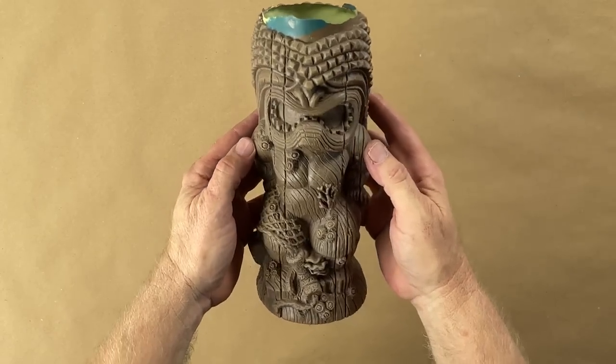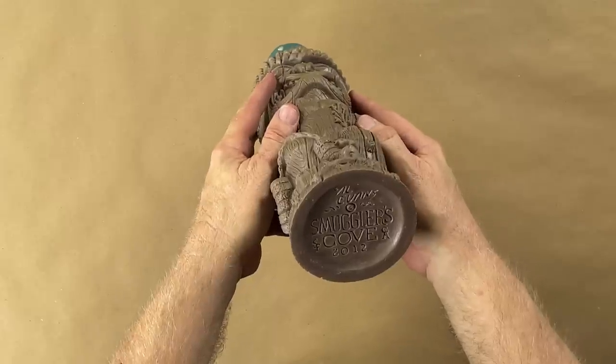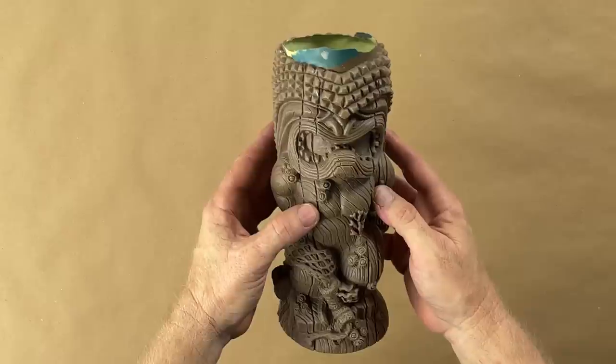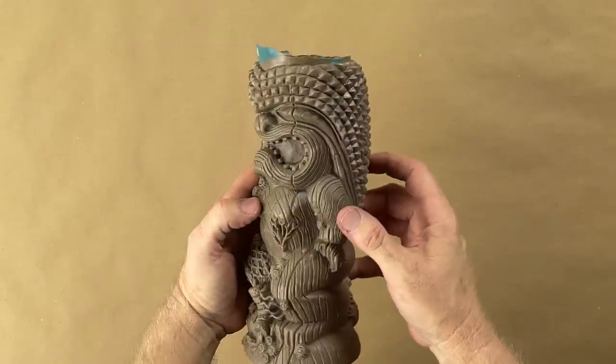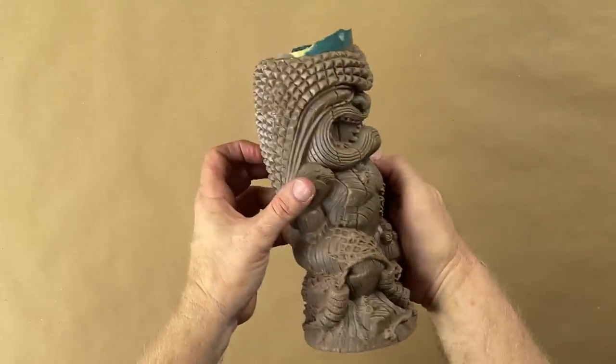This is a tiki mug by Crazy Al Evans, and it was made for Smuggler's Cove. They've sold a ton of them. As I understand the story, the factory in China lost the master, and they need to make more molds, so we need to make a copy of this master that Al owns.